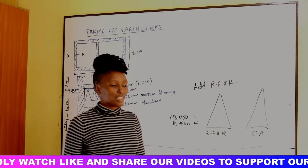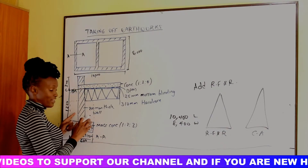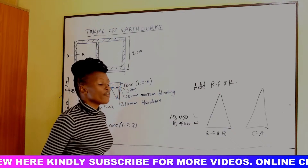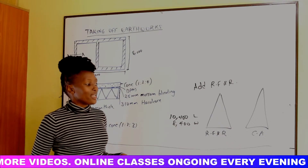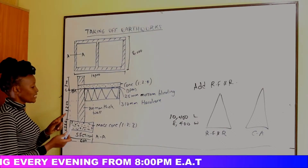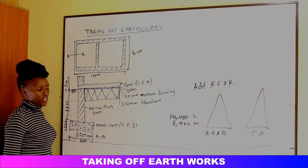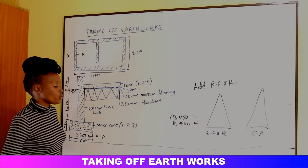We need to know the amount of soil for refill and ram, and also the volume of soil for cut away — because transporting soil off-site costs money, and we need the volume to estimate that cost. Both groups are important. When we excavate the trenches, the total volume — center line times width times depth — goes to RFR.